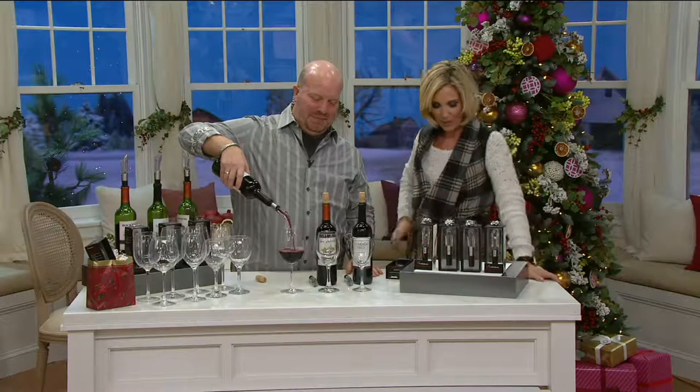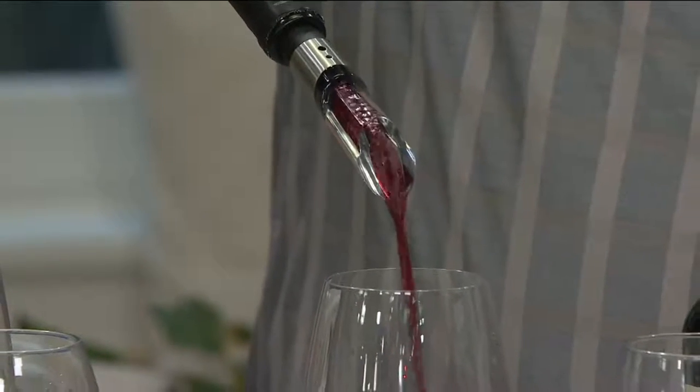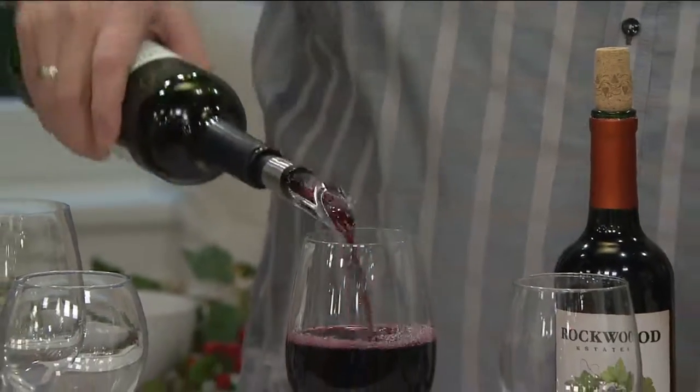This is the Rabbit set of four wine bottle aerators with gift boxes. We saw this a little earlier with David and over 3,800 were picked up. If sold separately, it's like $25 more — it's almost a half price item.